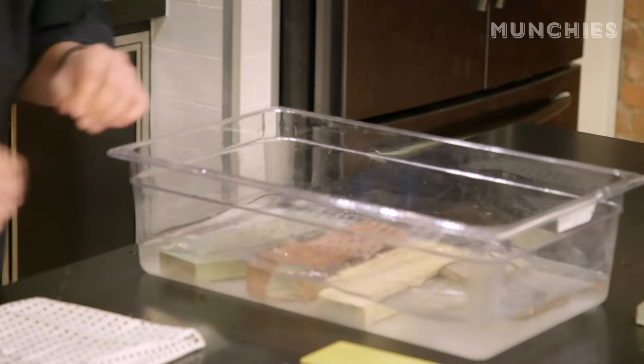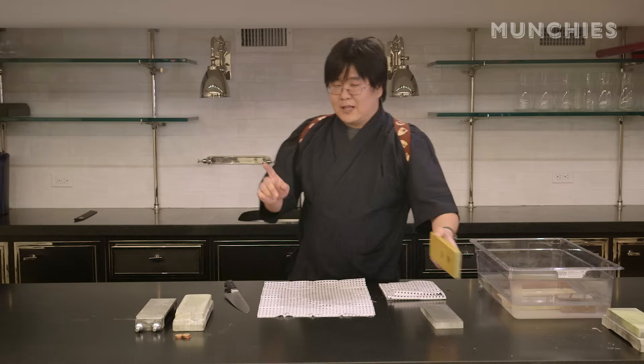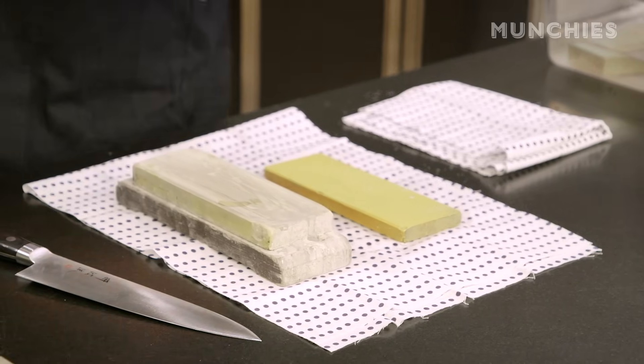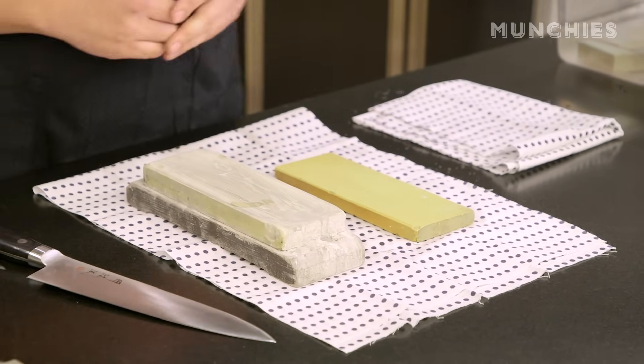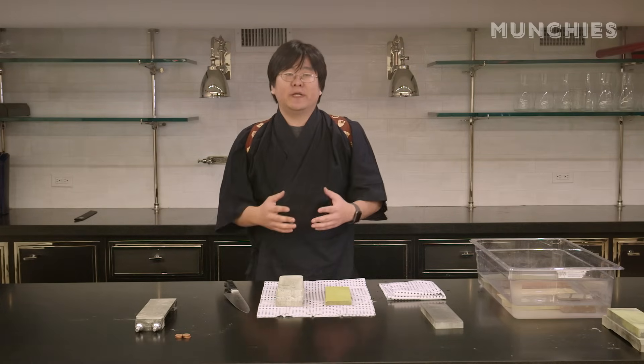We're going to soak these stones in water for about 15 to 20 minutes prior to use. The last group of stones are considered finishing or fine stones. These start at around 3000 grit — this one is an 8000 — but I've seen 15 or even 30,000 grit stones.